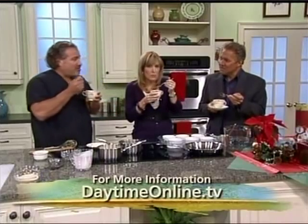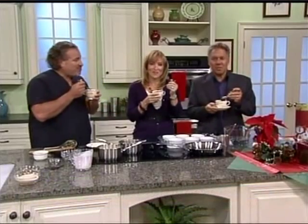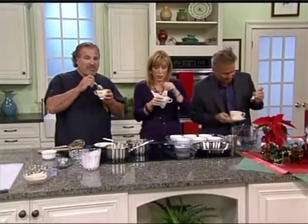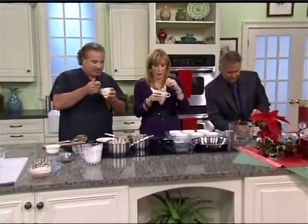Dr. Fenster, thank you very much. It's hard on top and then you break through into the goodness! Go to daytimeonline.tv and you will find the recipe there under recipe archives. Still ahead, it's a matter of life and death — we'll talk with Dr. Drew Pinsky about teens and the abuse of prescription drugs.